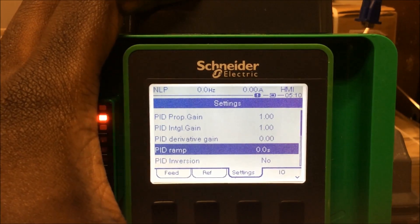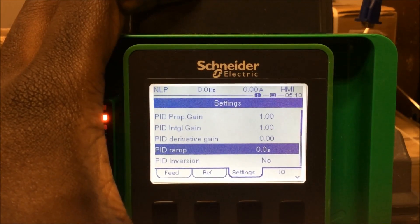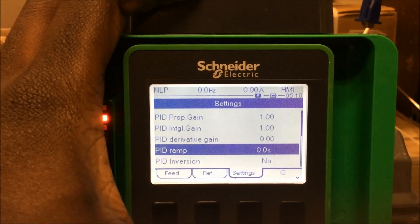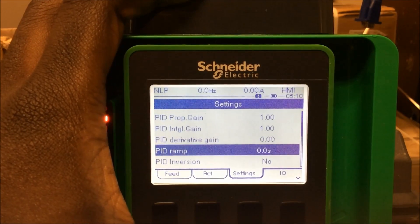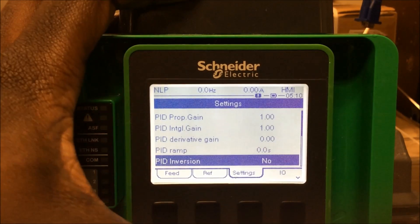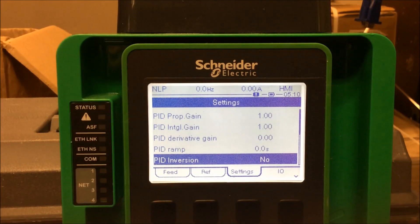You also have your PID ramp, which is your PID acceleration — how long it will take to ramp up or decelerate, expressed in seconds, similar to the acceleration setting on the drive. And then there's the PID inversion, which gives you the option to inverse your PID process. Normally with a PID process, the drive speeds up when it demands more output, or slows down when there's too much. The inversion is simply the reverse of that.